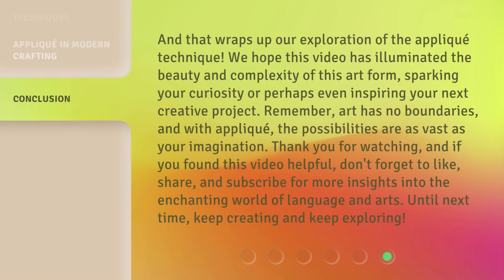And that wraps up our exploration of the appliqué technique. We hope this video has illuminated the beauty and complexity of this art form, sparking your curiosity or perhaps even inspiring your next creative project. Remember, art has no boundaries, and with appliqué, the possibilities are as vast as your imagination. Thank you for watching, and if you found this video helpful, don't forget to like, share, and subscribe for more insights into the enchanting world of language and arts. Until next time, keep creating and keep exploring!